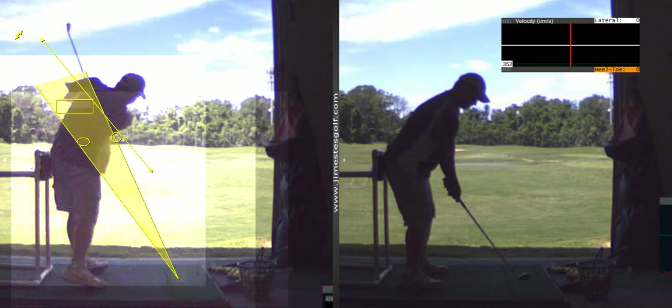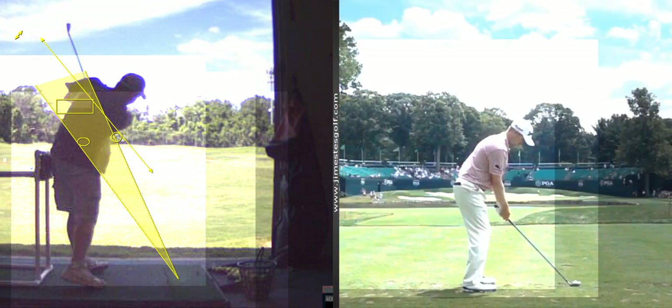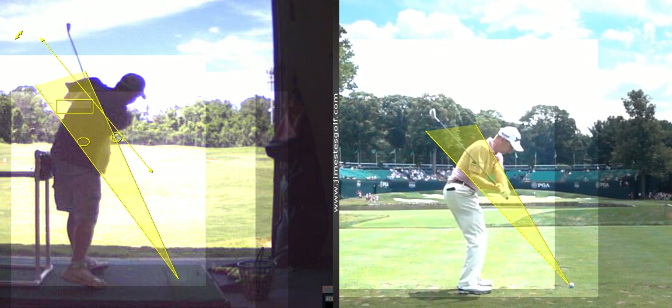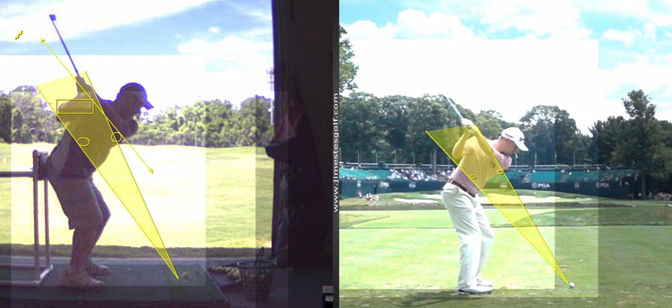If you look at a pro, you won't see that. The right elbow in this position is going to be down more. See how his right elbow is below his left — here's his right, here's his left. In your swing, that doesn't happen. Your right elbow is high right there; it's behind your right hip. See how much more down his elbow is than yours?